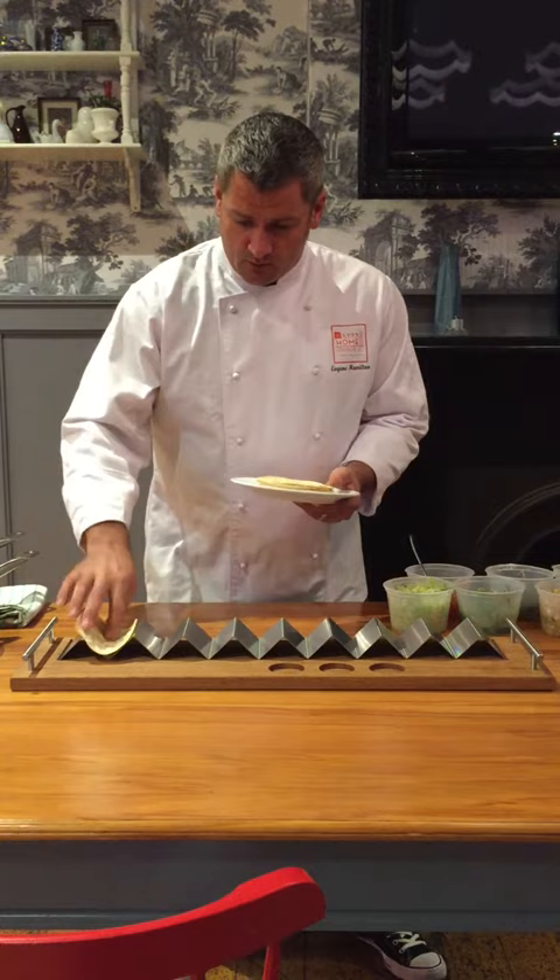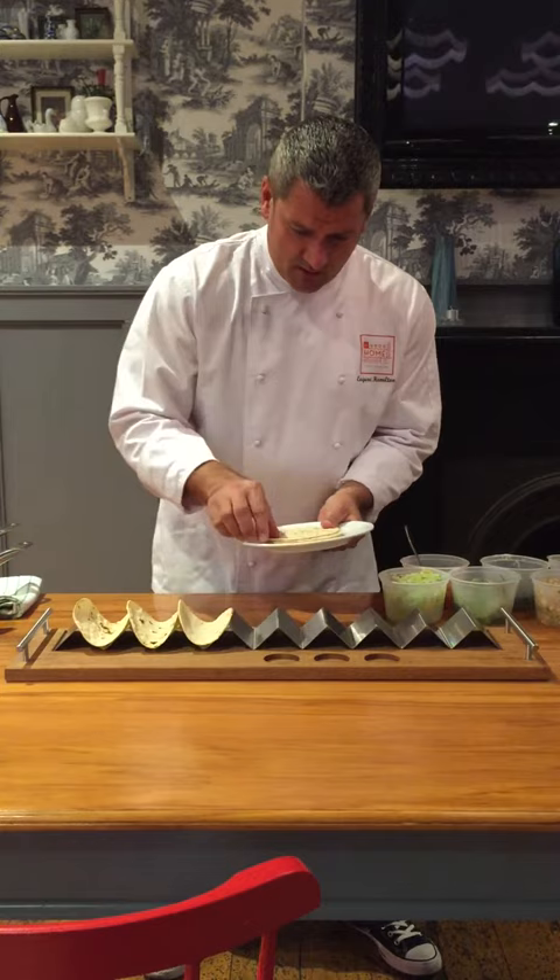So what we've got, we've got some beautiful corn tortillas — gluten-free. Just char-grilled them a little bit, then we put them all into the basket of these great little holders.